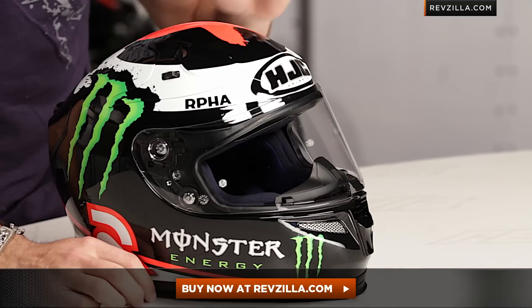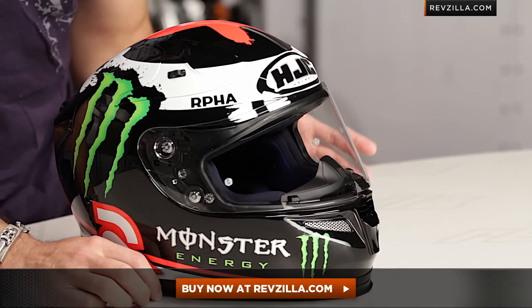Click here, visit it at RevZilla.com in our HJC section. Remember, we're going to ship and exchange free and or cheap. And if you want to talk to a gear geek, shoot us a line — see us at RevZilla.com or 877-792-9455. I'm Anthony. We'll see you next time.